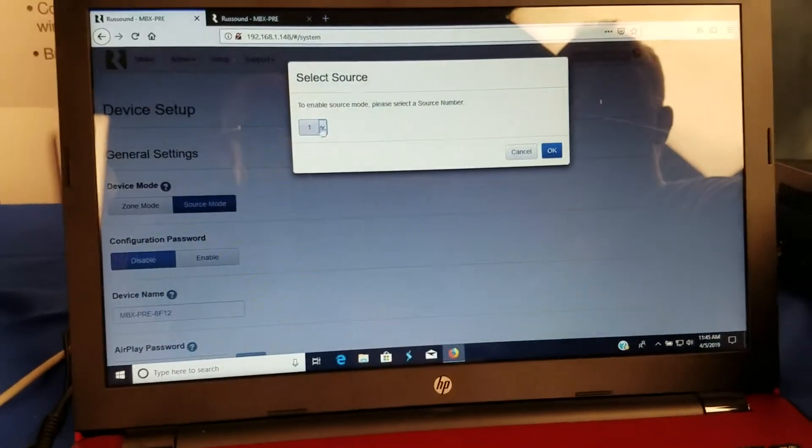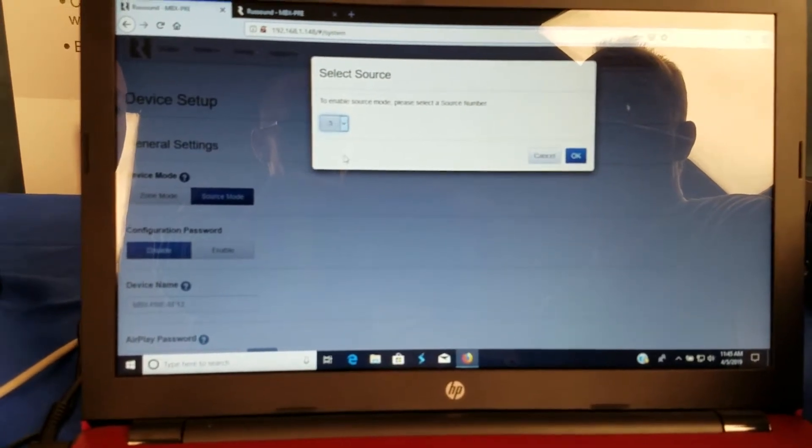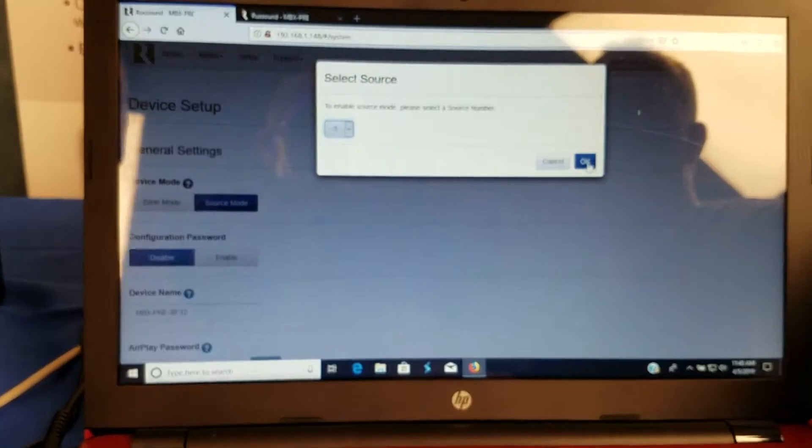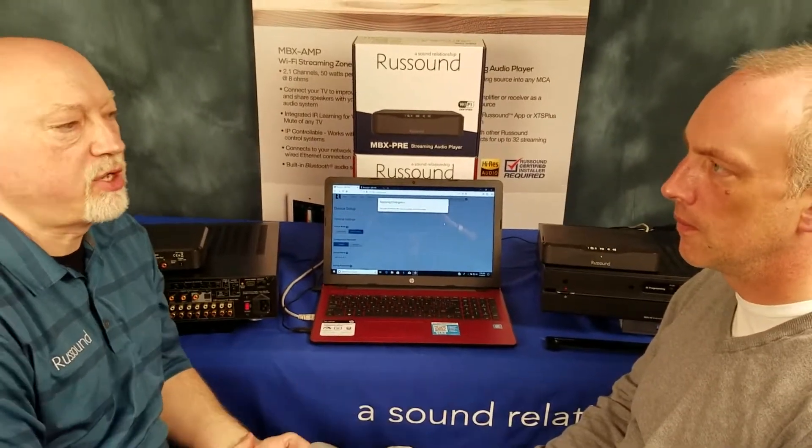And then if you look here, here's our option where we're going to select that source — Source 3, again source number 3. It's applying the changes. And Brad, that's really it. So the next time you pull up your app on your phone, you will see the MBX there as one of your sources.